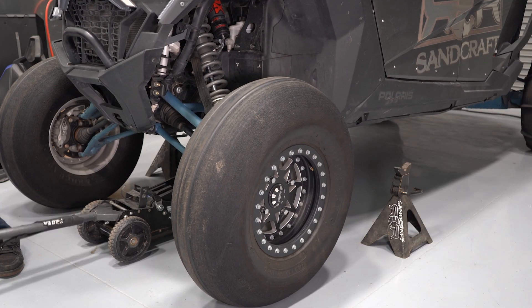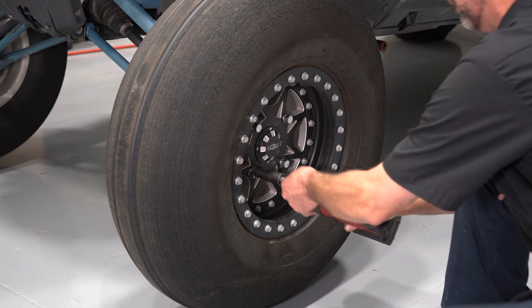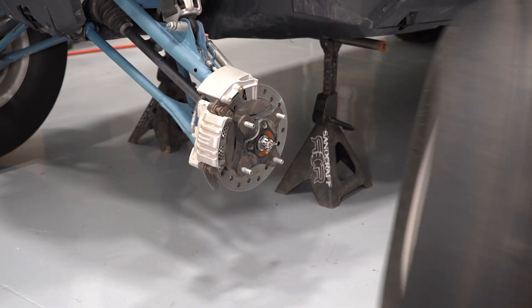We're going to start by raising the vehicle and supporting it on stands. With the vehicle supported, we're going to go ahead and remove the first wheel.